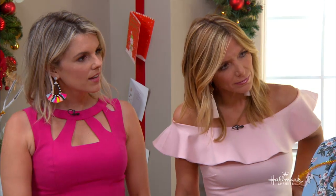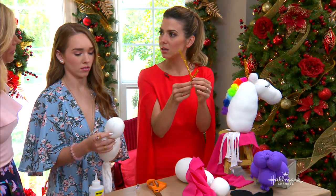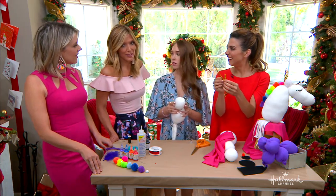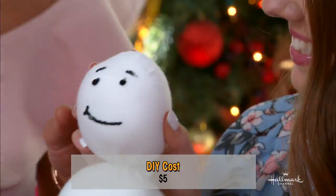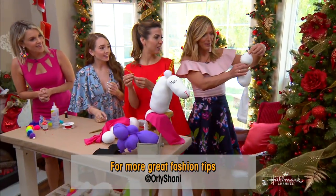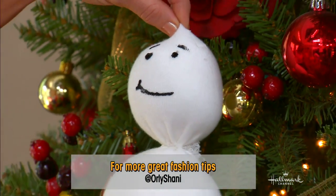How much did this cost you? This is like $5 or something crazy — it's just a pair of nylons. The Jeff Koons version? Literally priceless — it's in a museum. So this is the second best. And I was just thinking, you could take this and hang it if you put a little ornament hanger on it and hang it on the tree. Awww, so adorable.